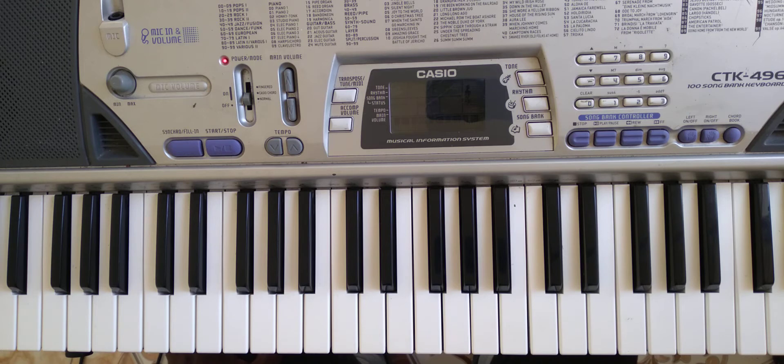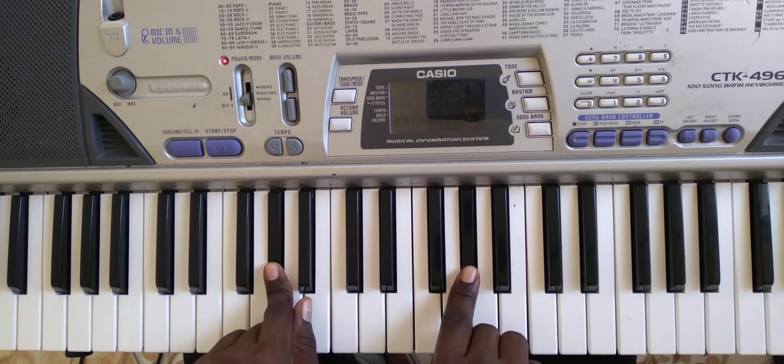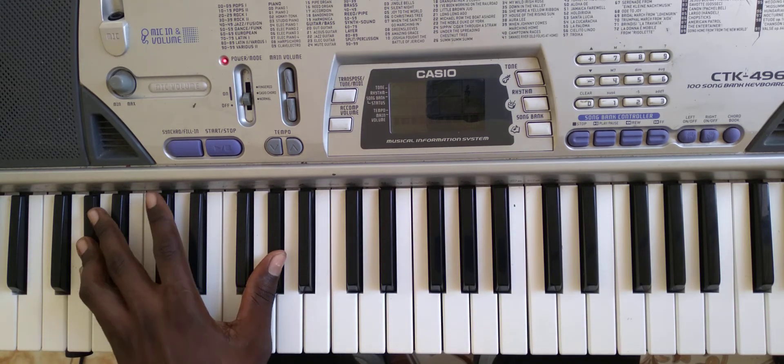We'll be doing it in the key of G sharp. G sharp. It's the Goodness of God.